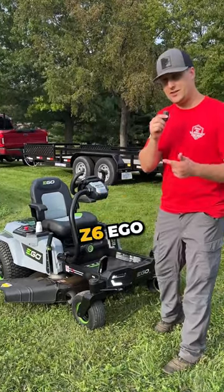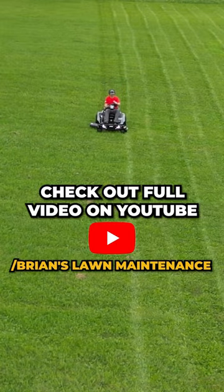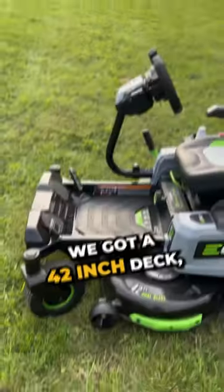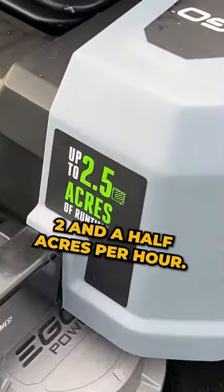Hey, what's up guys, Brian here. We got the Z6 Ego battery-powered zero-turn lawn mower — just got done mowing our property. Make sure you guys check out the full YouTube video on this thing. We got a 42-inch deck, six batteries in the back, mows up to two and a half acres per charge. Looks sweet.